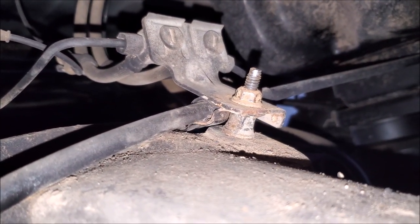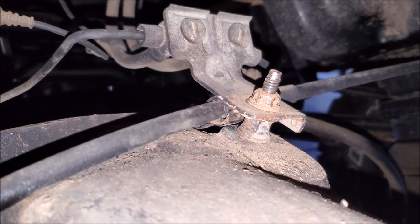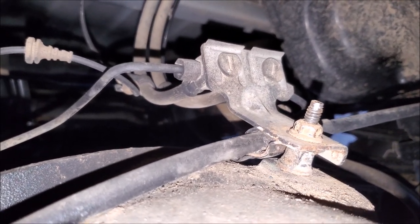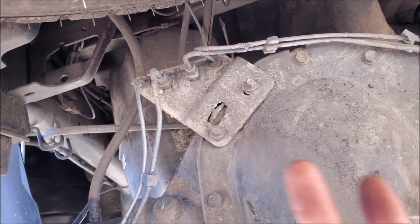On this truck we put the bracket back in the factory location — this particular truck threads it from the top, and we found it's better to have it there. On the front, you can see the studs as the other option. On this Ram, it has the bracket on the diff, so that's where you'd use that bracket to relocate it up.